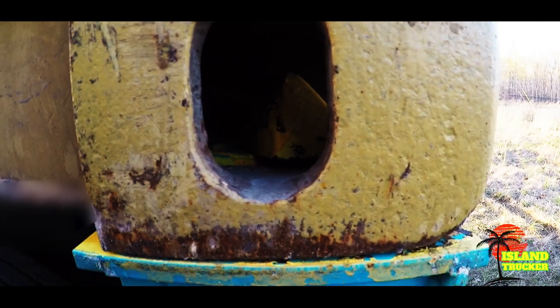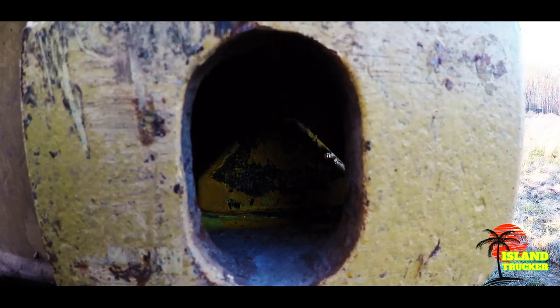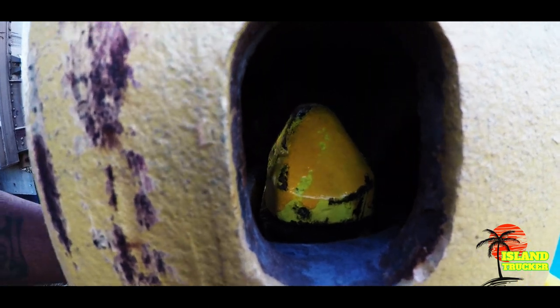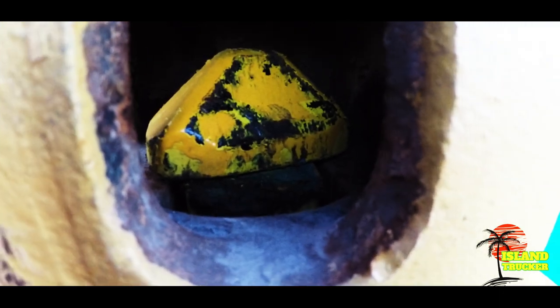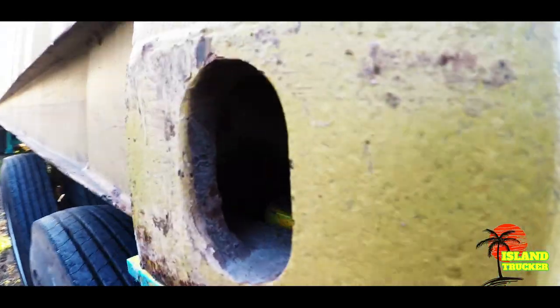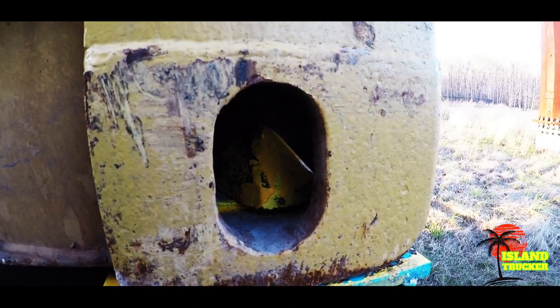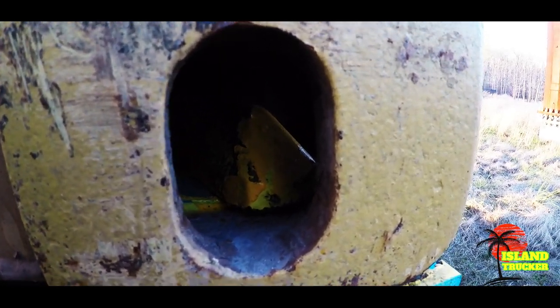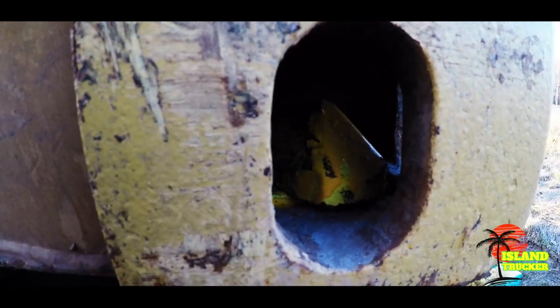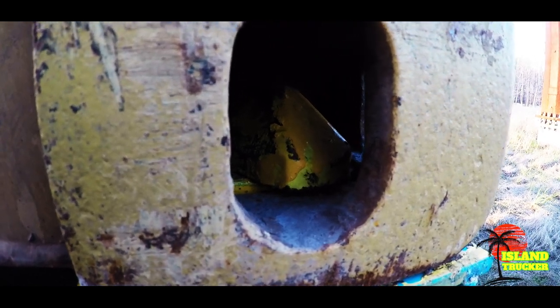Same thing here — just sit the container down when you have it like this, and you can see it right there. When you go to lock it, it turns and that's how it secures the container. That's how it is on all four sides. The way it is on the back on the 24-inch chassis is how the front looks too, so the front and back look the same on the 24 chassis, but on the 40s and 45s the fronts are different.